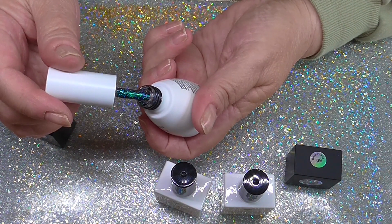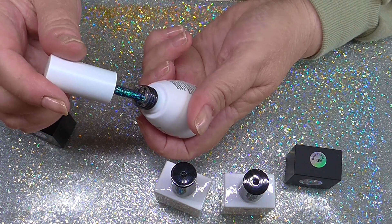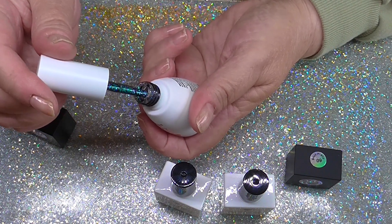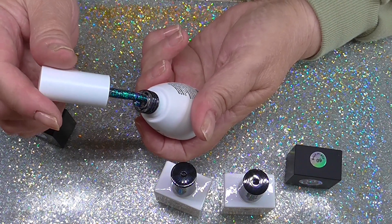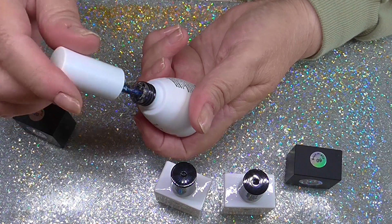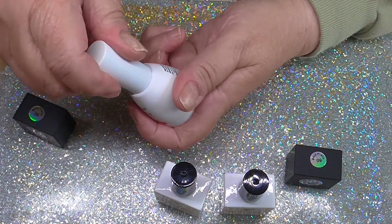Look at the colours in that. I can't think of the name — camouflage, not camouflage. Like a chameleon. All different colours in there. But I'll do a nail with that as well.